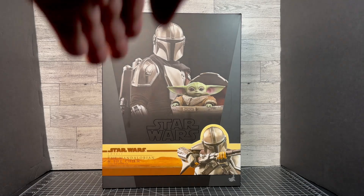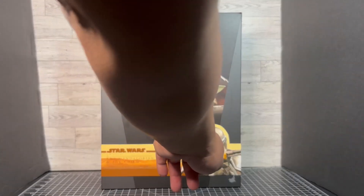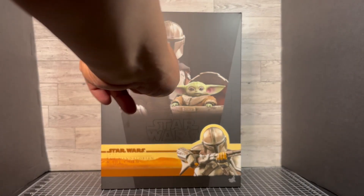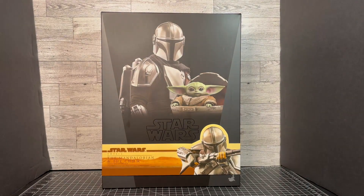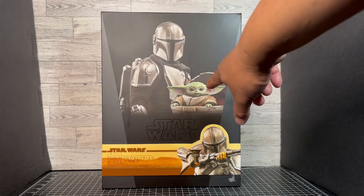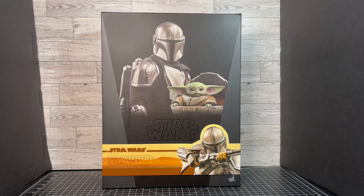Here we have this ribbon down here at the bottom showing the Mandalorian holding his rifle. And over here is the image of Din Djarin, the Mandalorian, with The Child or Grogu as he is known, in his hover frame that he travels in. So this is just a great, great set.